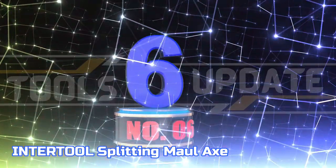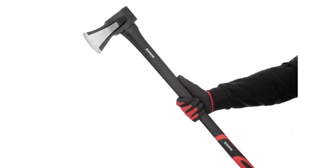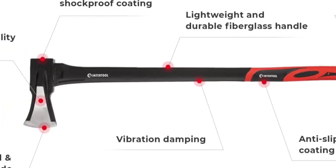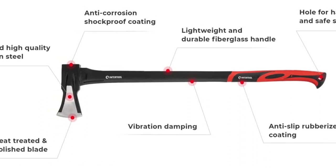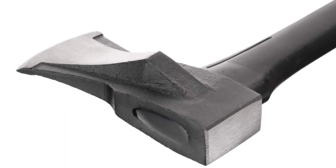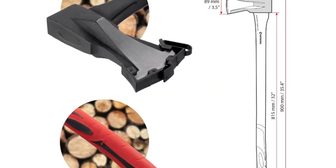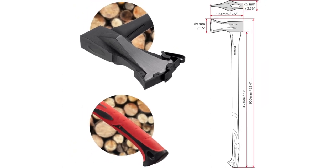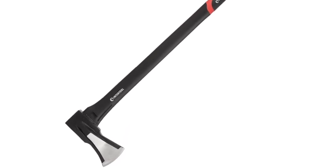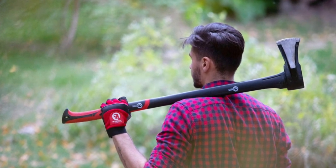Number 6: Intertool Splitting Maul Axe. The heavy-duty wood splitter is perfect for any job that requires splitting rounds or logs for firewood. The 5-pound wedged convex grind head delivers excellent striking force and control, while the pole side of the tool can be used for driving wedges and stakes. The sharpened carbon steel blade features reinforced heat-treated steel construction, an anti-corrosive coating to prevent rust and wear, and comes with a blade protector for safety. The head-to-handle weight balance and shape have been optimized to increase splitting force, grip, and supportive leverage. Total tool weight: 6.6 pounds. Total length: 35.4 inches. This versatile tool is perfect for bonfire prep, camping, landscaping, and many other outdoor activities.